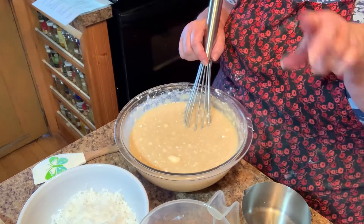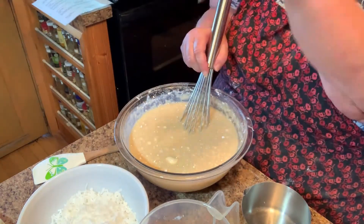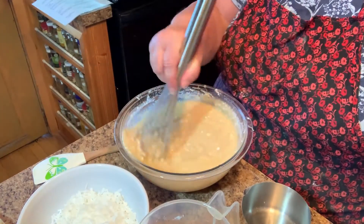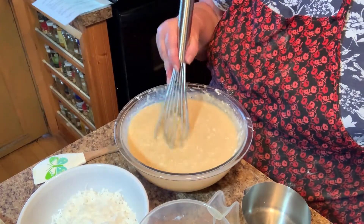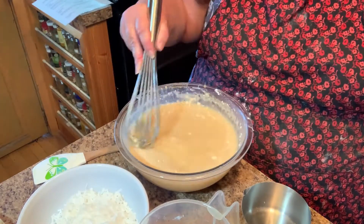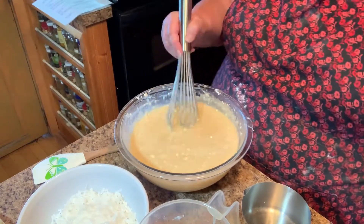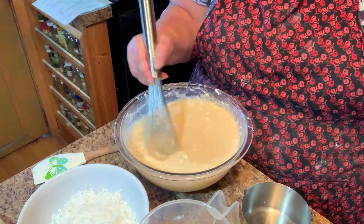It's very difficult — I have two cameras going, one for showing up close and then another one. It's a little hard to manage. I'm not really worried if all the flour doesn't get dissolved. I'd put it in the food processor and let that do its thing.